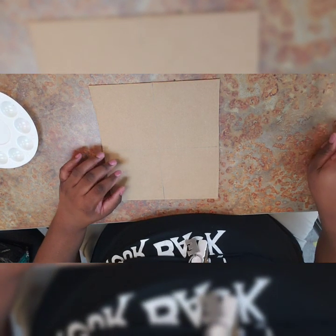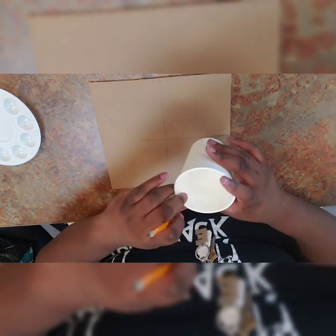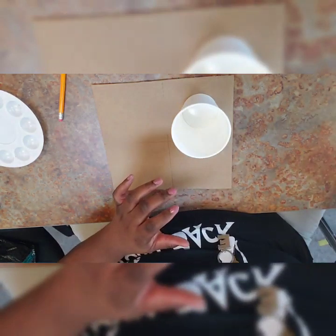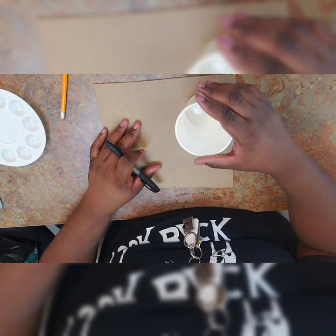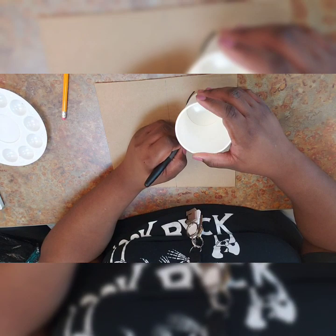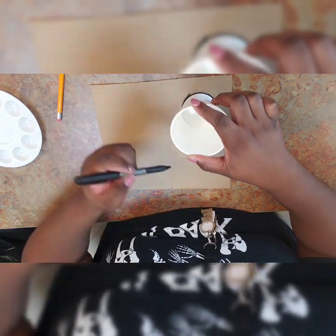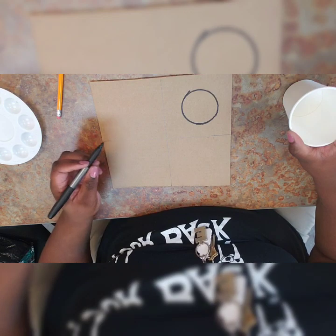Now that we have our four corners, we're going to take an empty cup and trace the bottom of the cup. You can do this with pencil, but I'm going to do mine with permanent marker. Make sure the cup is kind of midway in your square, and then just simply trace the cup. You're going to do it for all four circles.